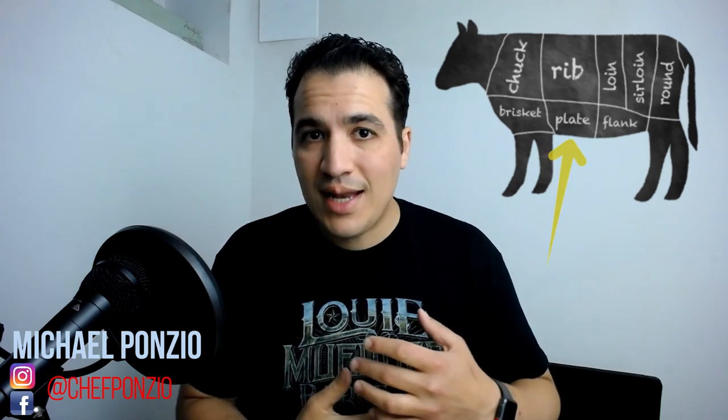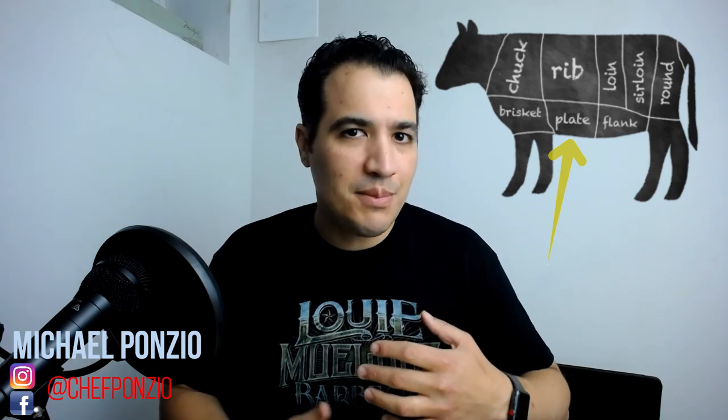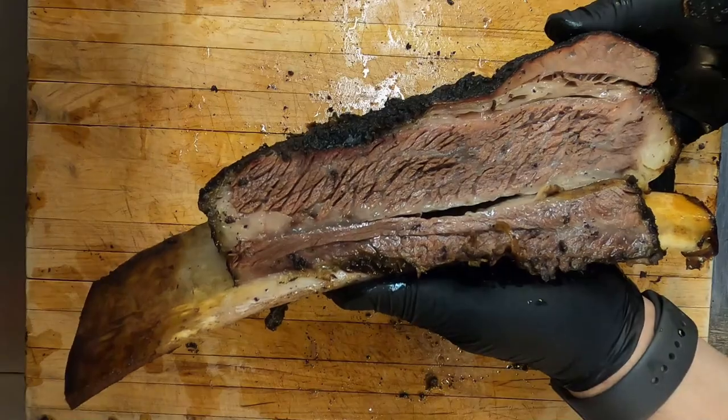The short rib is right below it under the belly and on the plate. It's a little bit closer to, say, the bacon cut of the ribs. It is also technically a motion muscle, but not to the same extent because there's a lot of intramuscular fat marbling inside the short rib, which completely changes the way it cooks. It gives you a much better smoked beef texture — that succulent, juicy, all-around amazing meat — and a lot more room for error versus a brisket.